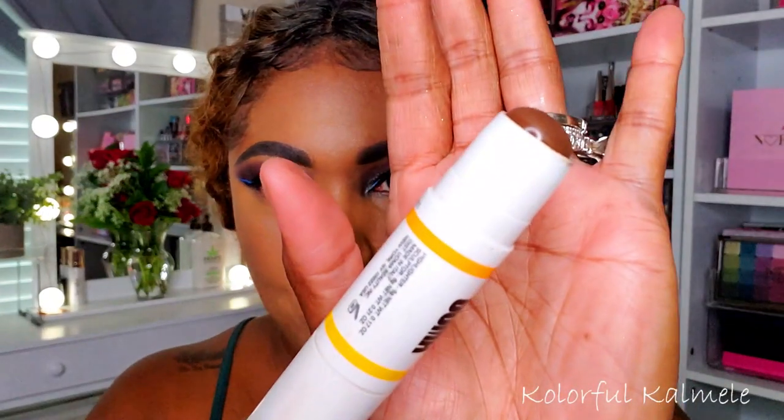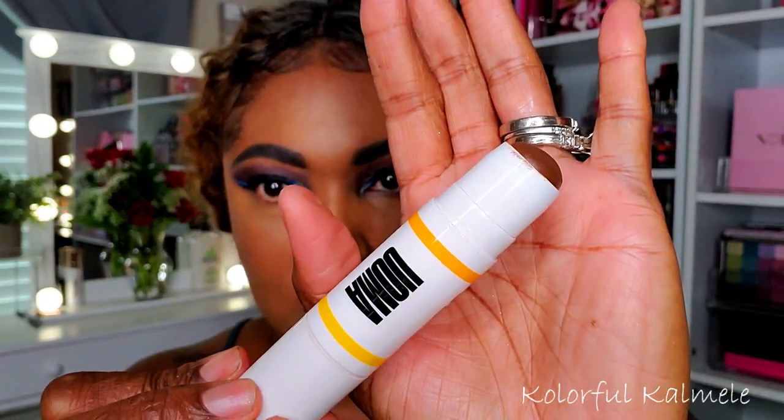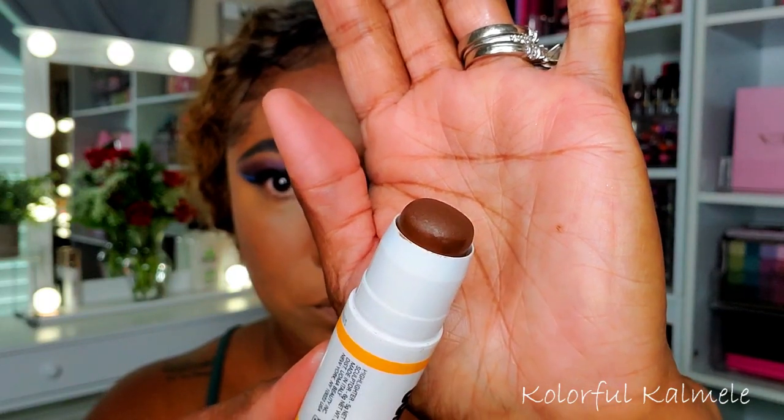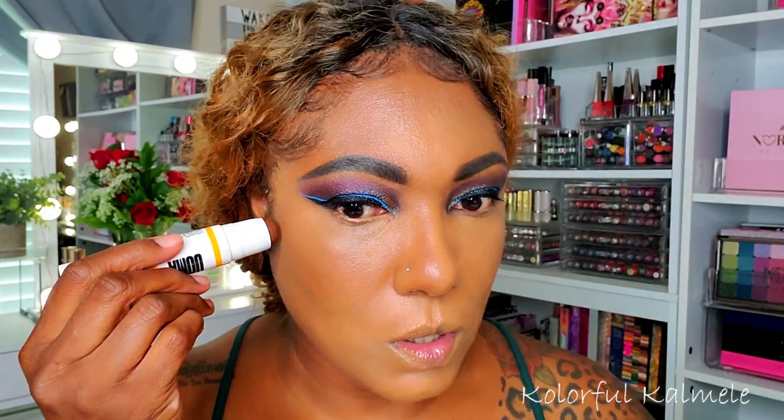To warm myself up a bit I'm going to use my Amma Beauty shade stick — you only need a very small amount of this.